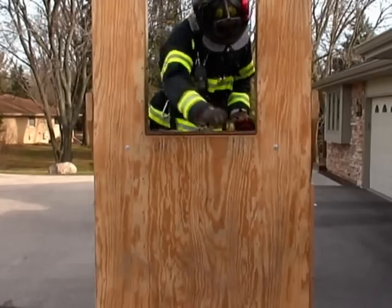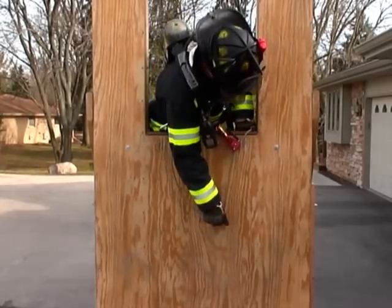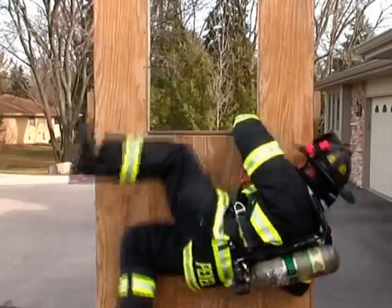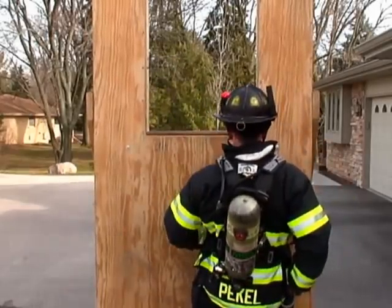First, make sure your DCD clears the sill — this is referred to as punching out. If you're controlling the anchor with your left hand, hook your left leg. The opposite of this would be right hand, right leg.